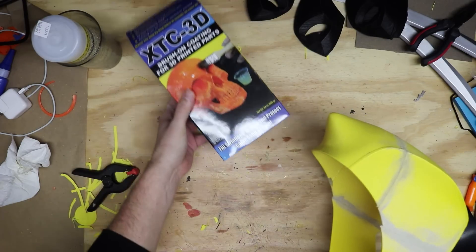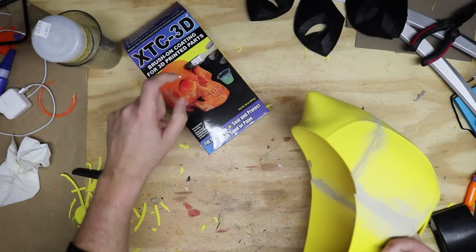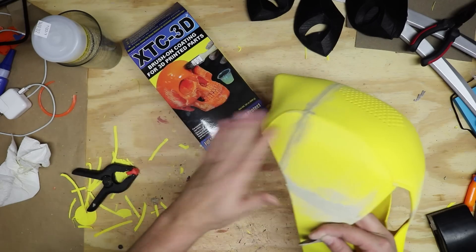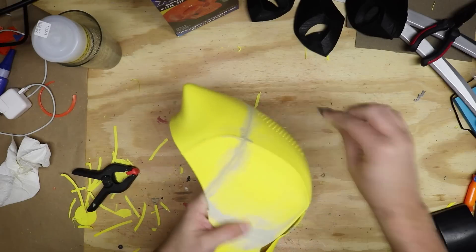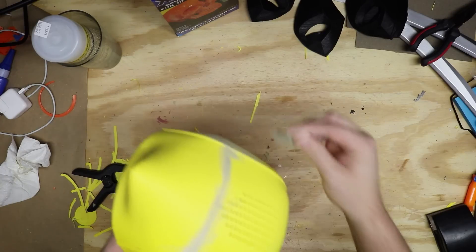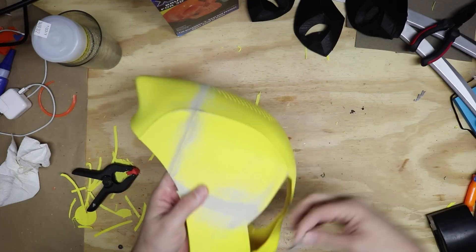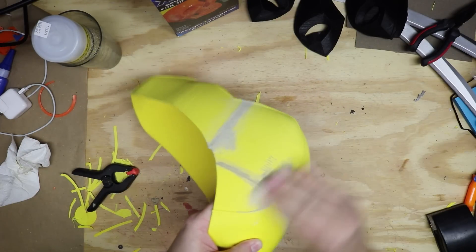XTC 3D is this product right here that you can pick up from Smooth-On. I'll have a link to this that you can pick up over on Amazon. This stuff is great — it really helps smooth out your prints. And it's one of my favorite things because I hate doing this right here: sanding. This is a pain in the ass. It makes a huge mess and takes up a lot of time. So this just really helps smooth everything out before I go in and paint anything.